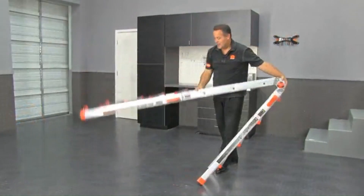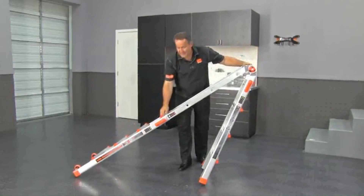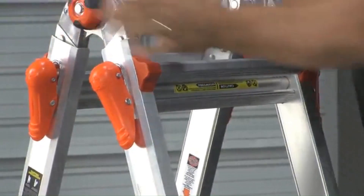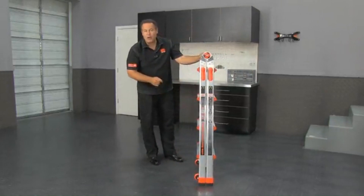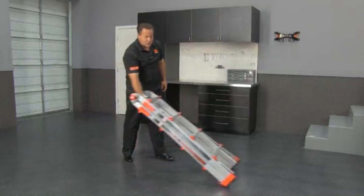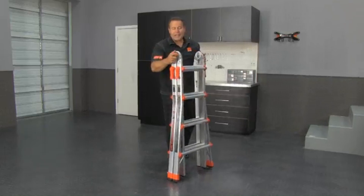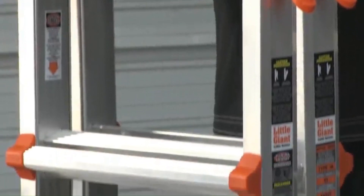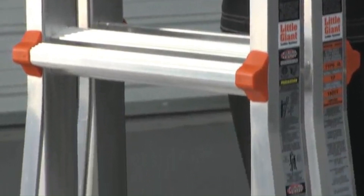When you store this, it's again just a little over four feet seven inches tall. One of the great things about the Velocity is that at the bottom it has wheels — you'll never have to carry a ladder again, just wheel it from place to place. That right there is the easiest you'll ever move a 17-foot ladder inside a house without knocking paint off the walls.